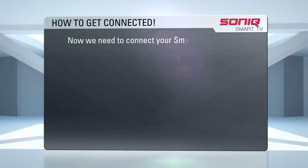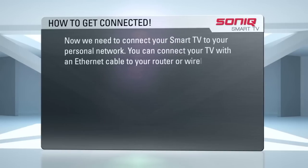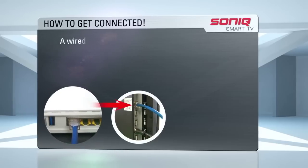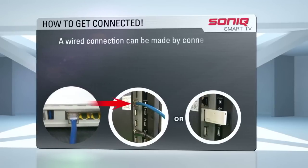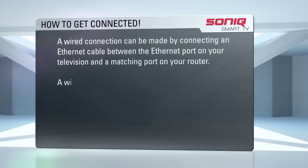Now we need to connect your Smart TV to your personal network. You can connect your television with an Ethernet cable to your router or wirelessly with the Sonic Wi-Fi dongle. A wired connection can be made by connecting an Ethernet cable between the Ethernet port on your television and the matching port on your router.